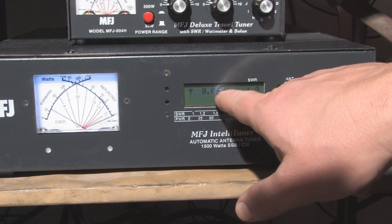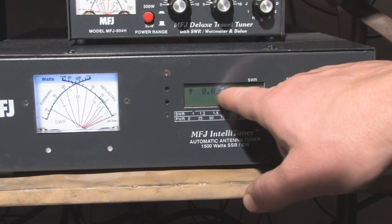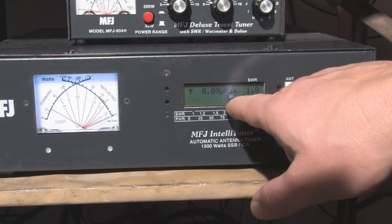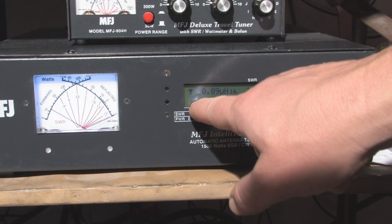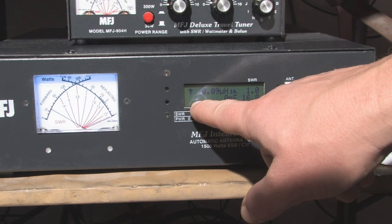This display shows us the inductance and capacitance selected for this antenna. The top line is inductance and the bottom line is capacitance. When the capacitance indicator is on the right side of the display, it tells us that this is on the transmitter side. If it was shown on the other side, that would tell us that it has selected capacitance on the antenna side.